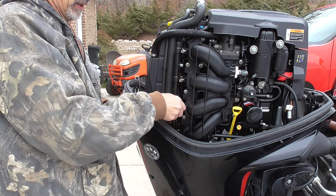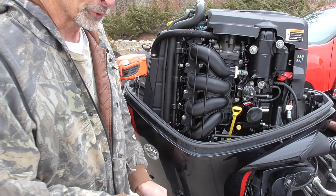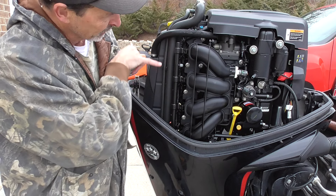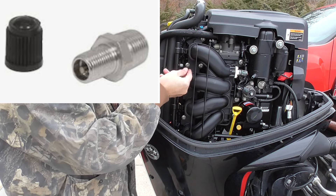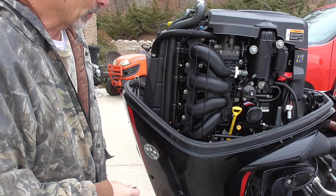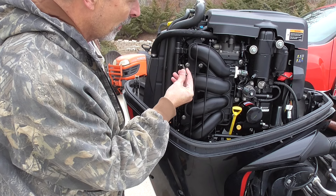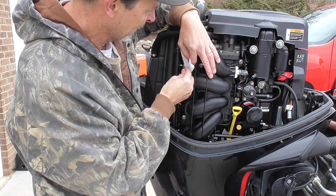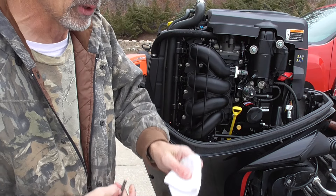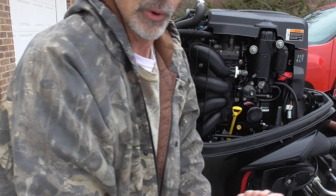I've got all four screws loose — there's one, there's one, and here's the final one. Now the next thing I'm going to do is see if there's any pressure inside the fuel rail to release. You'll see this little Schrader valve at the top of the fuel rail. Just like you would a bicycle tire, if you want to check the pressure, you press in on that. I got like one drop of fuel out of that, so I'm going to say that's all the pressure we're going to get out of it. I'll go ahead and reinstall that cap.